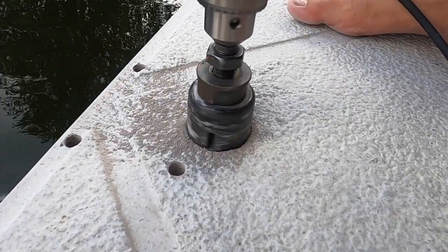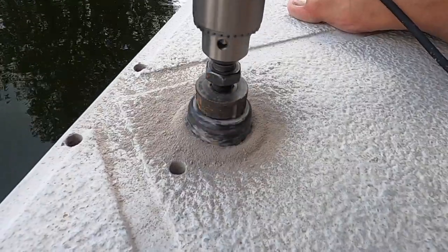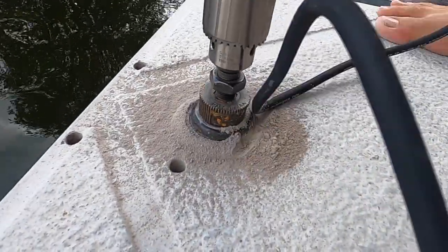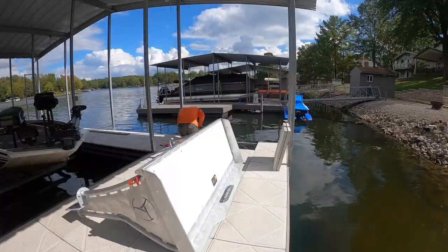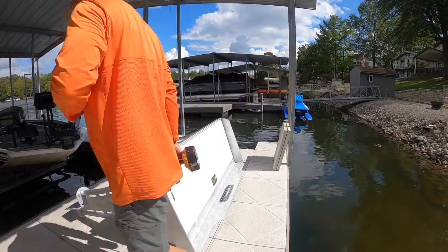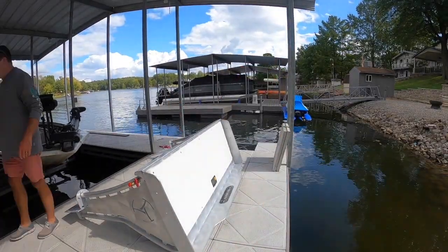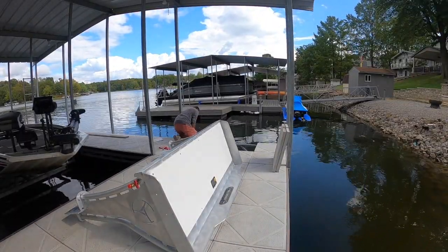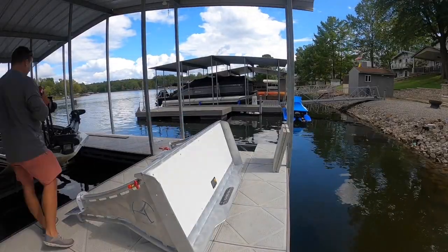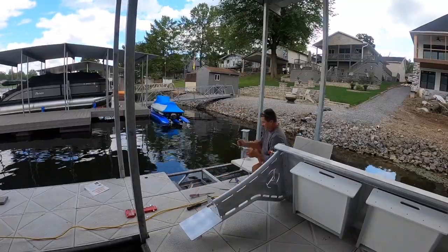A lot goes into installing the fish cleaning station. I wanted it as stable as possible and didn't want to rely on the concrete pavers alone. We actually added reinforcement to the dock itself — additional steel — and were drilling through extra pieces of steel to ensure stability. None of these holes are just through the concrete; we added steel strips to make stability our number one priority. I was extremely impressed by how balanced the table is. We dry-fitted it and made sure it got into as much steel as possible.